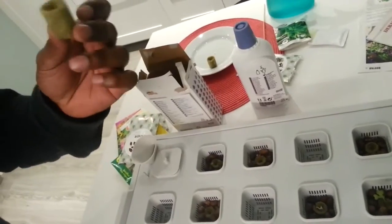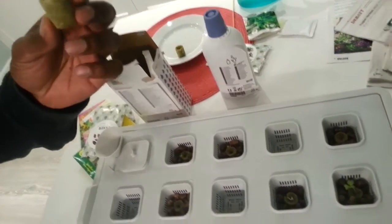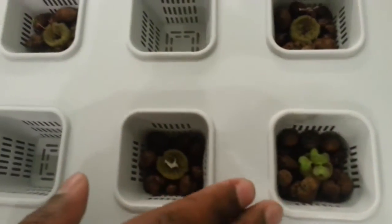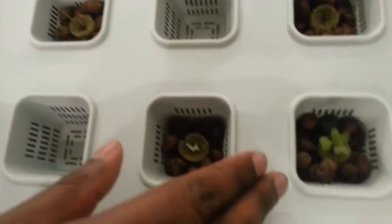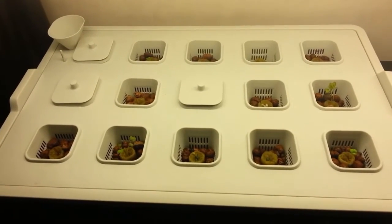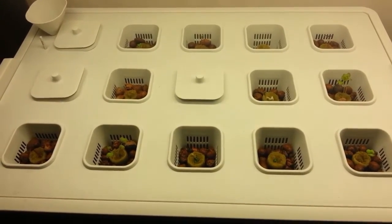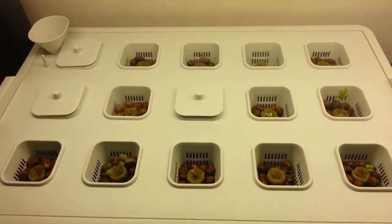After a while this will start to grow, and when they do I will put them in here. As you can see, this one I've already prepared and they are about 12 days old. This is my setup under the grow light.